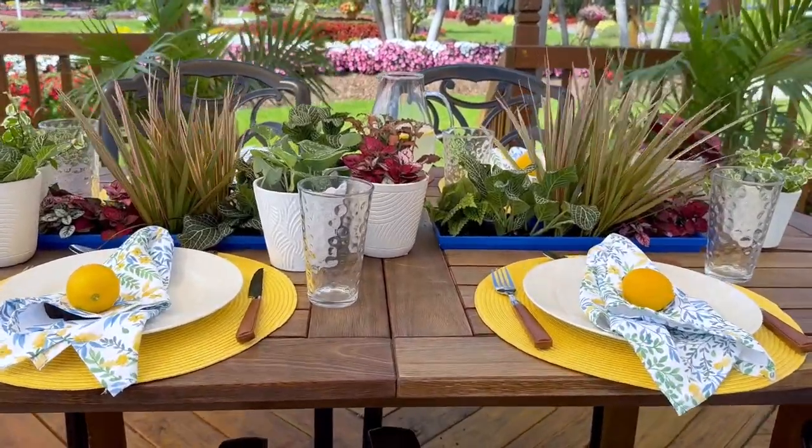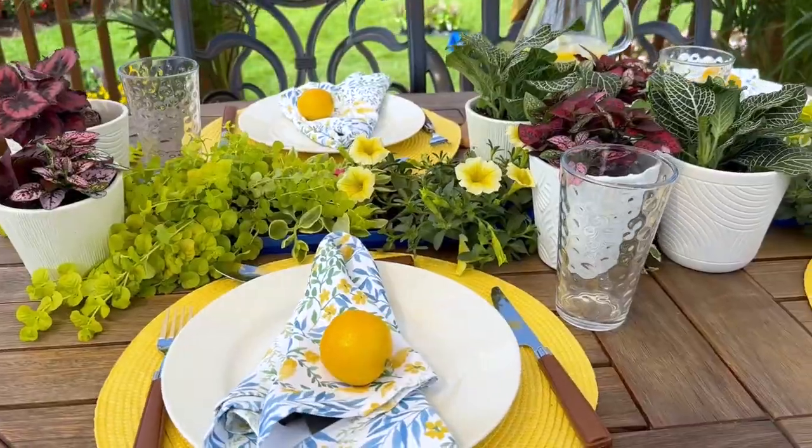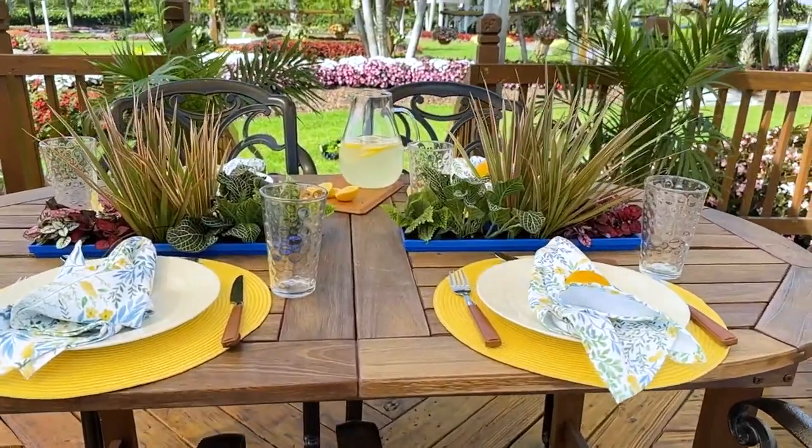Spring is probably one of my favorite times of the year because winter is over and I can finally spend some time outside. So to celebrate, I wanted to make a new DIY project for my outdoor space and I wanted to show you guys how to do it too.